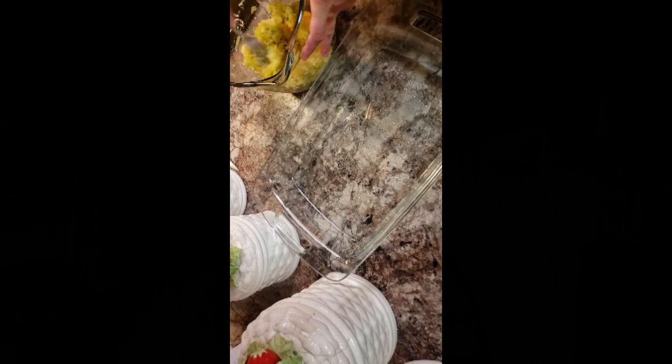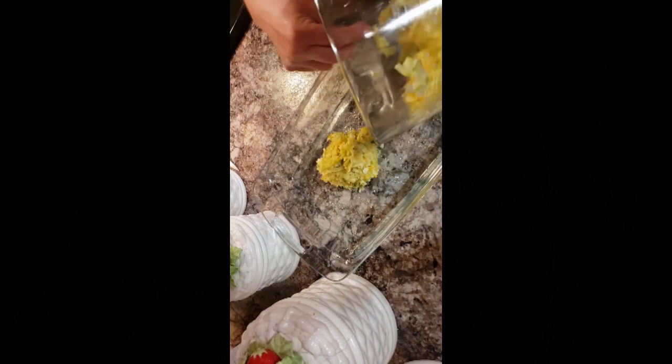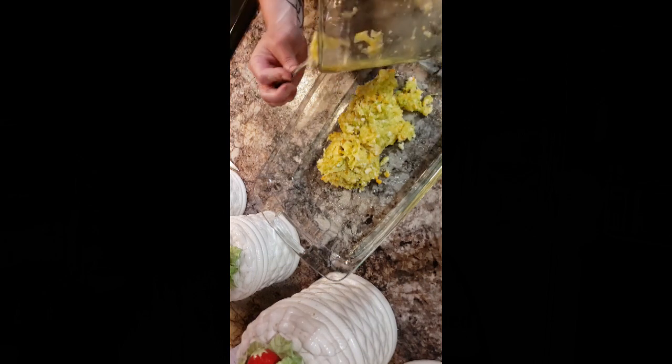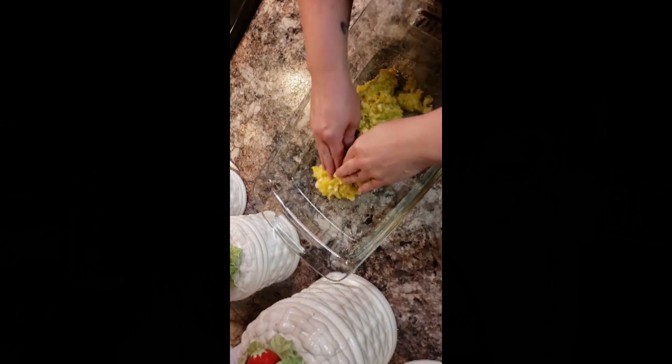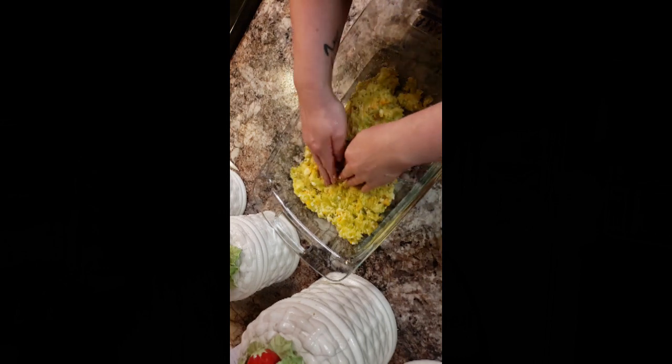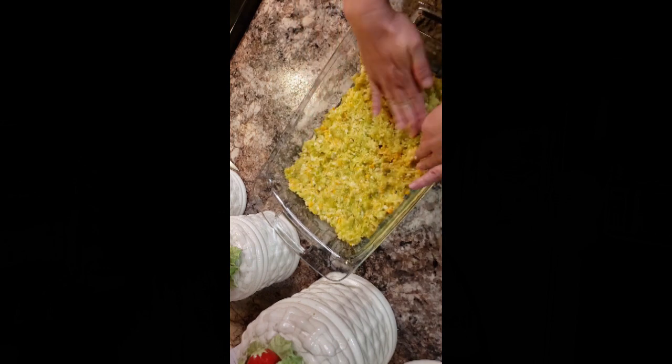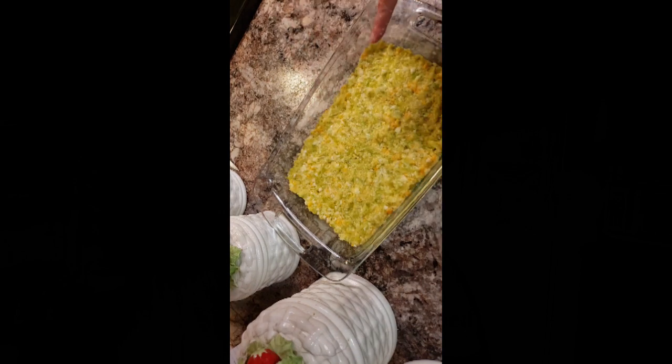I've got a casserole dish — you can use whatever type you want — and I'm going to give it a light spray of oil just to make sure nothing sticks. I've got my oven preheating to 400 degrees. I'm just going to give this one more quick stir to make sure it's all nice and incorporated, and then I'm going to put this into my dish and press it down. This is what actually forms the crust. There are no carbs in this crust whatsoever — very keto friendly. Just press it all down and coat the bottom. This goes into a 400-degree oven for 20 minutes.